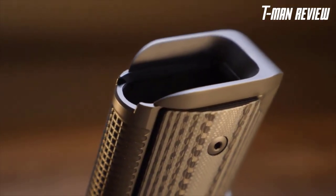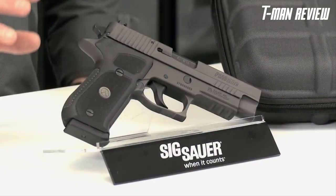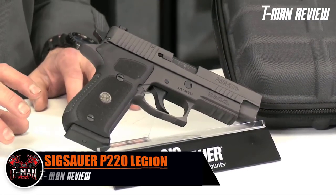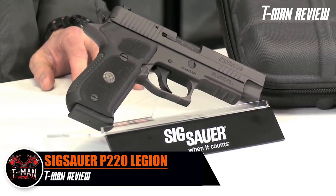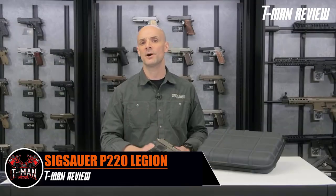When it comes time to reload, the one-piece magwell mainspring housing is a real treat. The SIG Legion series is designed for those who shoot professionally — military, law enforcement, and competitive shooters — who would normally buy a stock gun and add custom triggers, custom grips, custom sights, and other enhancements to make it more shootable.